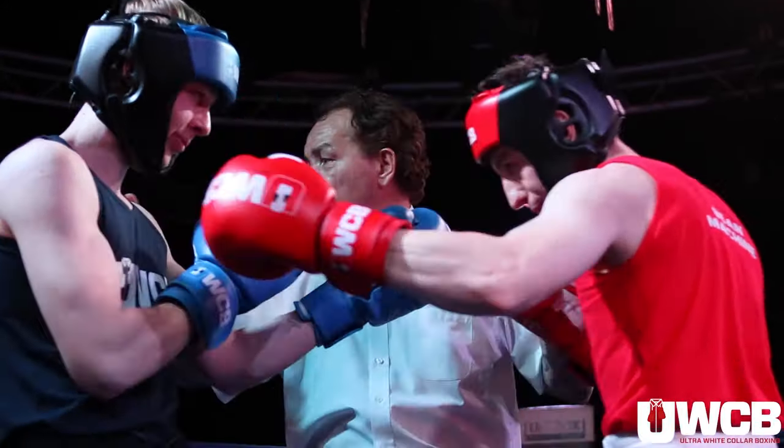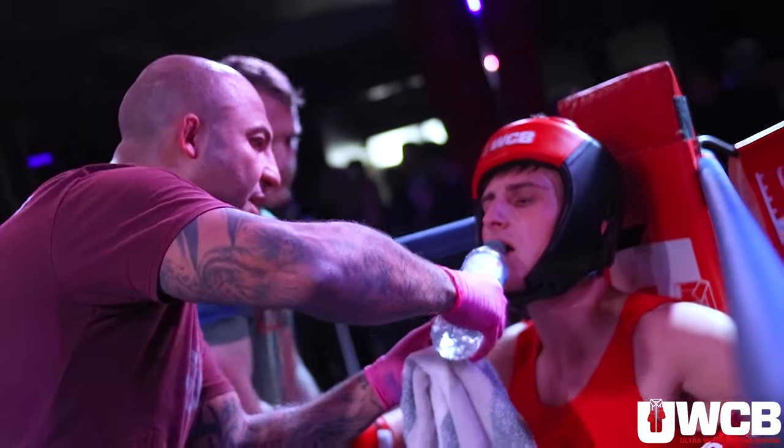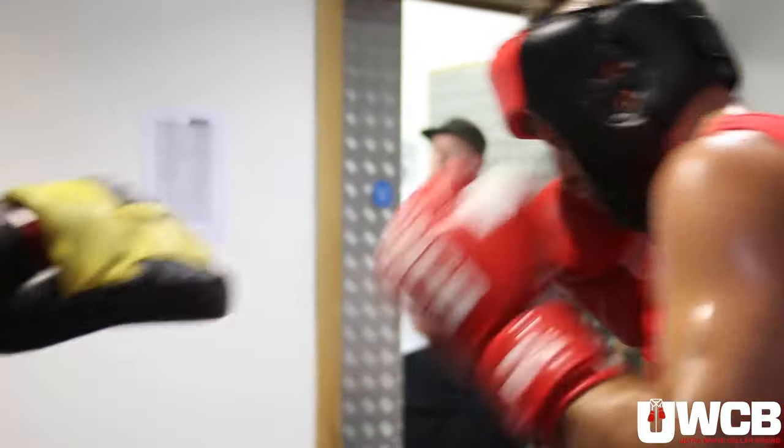In today's video we're going to talk about boxing gloves and why at Ultra White Collar Boxing we use the gloves we use. In professional and amateur boxing they use 8 to 10 ounce gloves, which are pretty small. They don't give you much protection over your knuckles, and equally that means they don't give you much protection on someone's face when you get punched. At UWCB events we use 16 ounce boxing gloves.